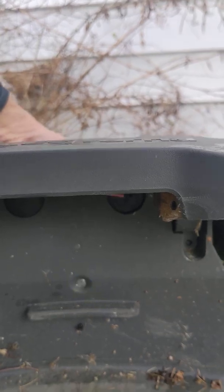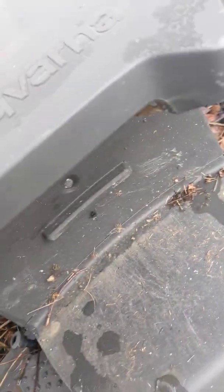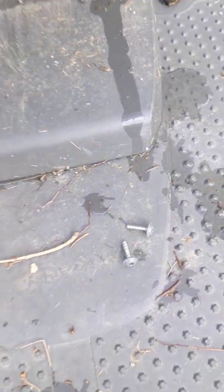So we've got a charging station board that is bad here. We're going to unplug power. I've already taken the screws out — there's one here and there's one here. T20s.